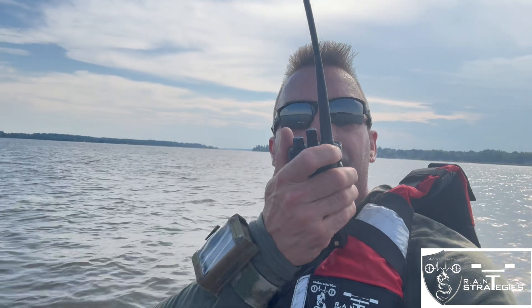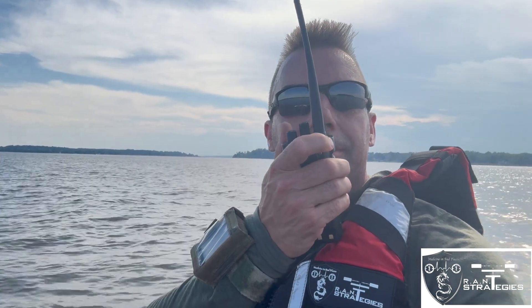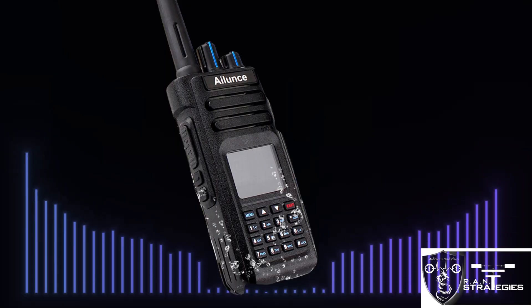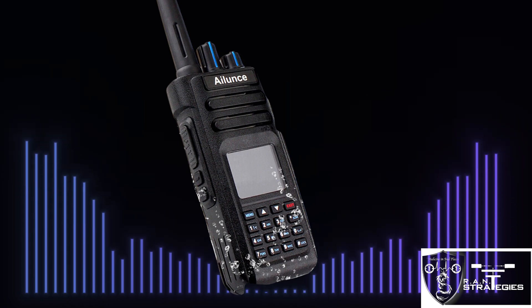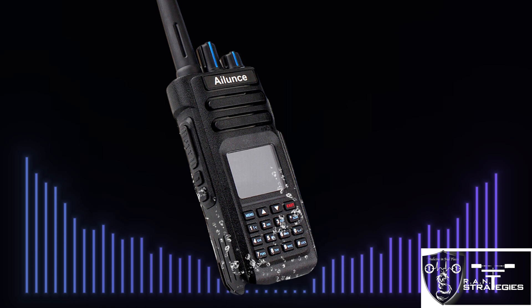Testing VHF on the HD1 — half-mile range, testing one, two, three, four, five.